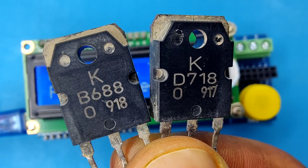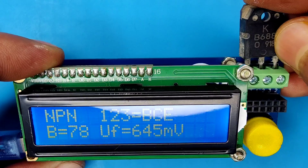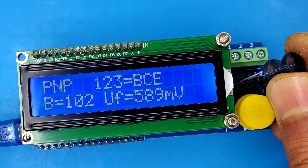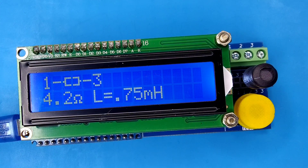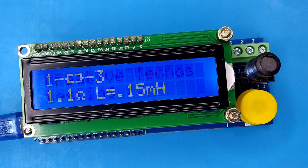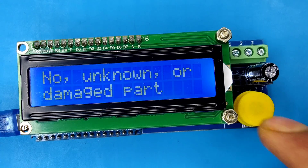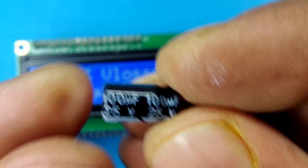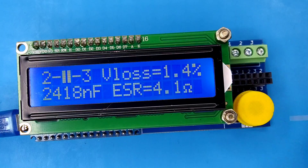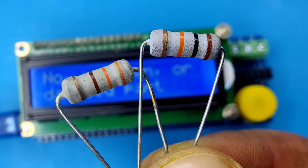For bigger components you can use this terminal connector and test the components easily. You can also test inductors — you will be able to see the inductance and resistance of the coil. Capacitors can also be tested, both electrolytic and polyester, from 1 nF to 100 µF. You will also be able to test resistors.